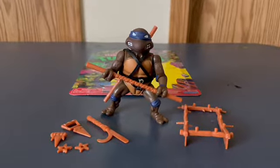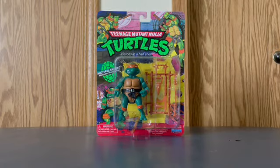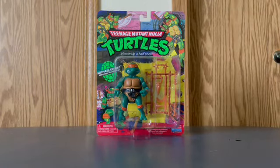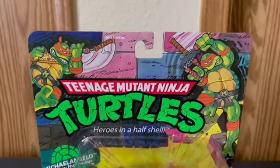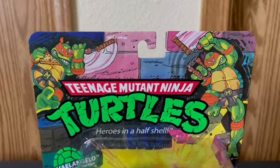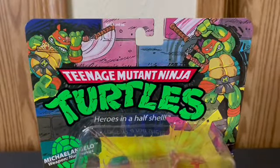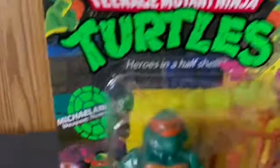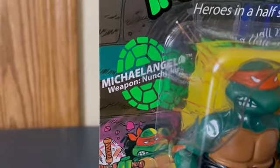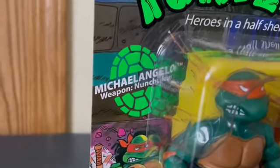Let me move Donatello to the side and we can take a closer look at Mikey. Here is Michelangelo, the second turtle we're looking at today. I really like the artwork here - it shows Michelangelo on the right side with the nunchucks, and on the left side he's holding nunchucks and pizza, which I really like. It says Michelangelo weapon: nunchucks.